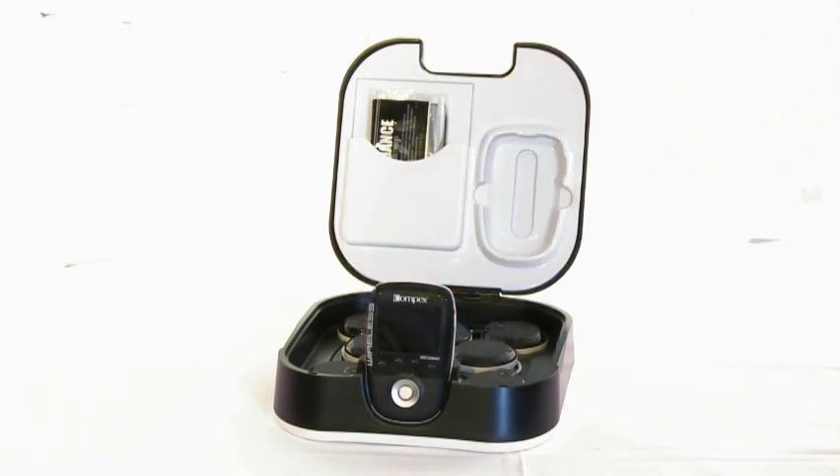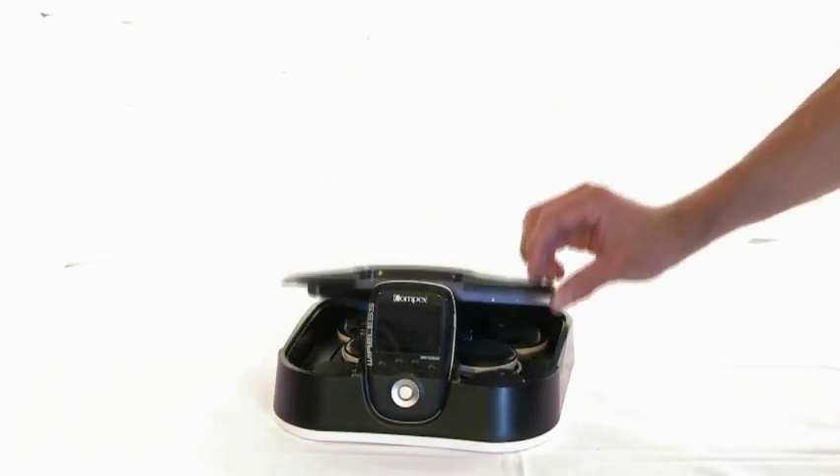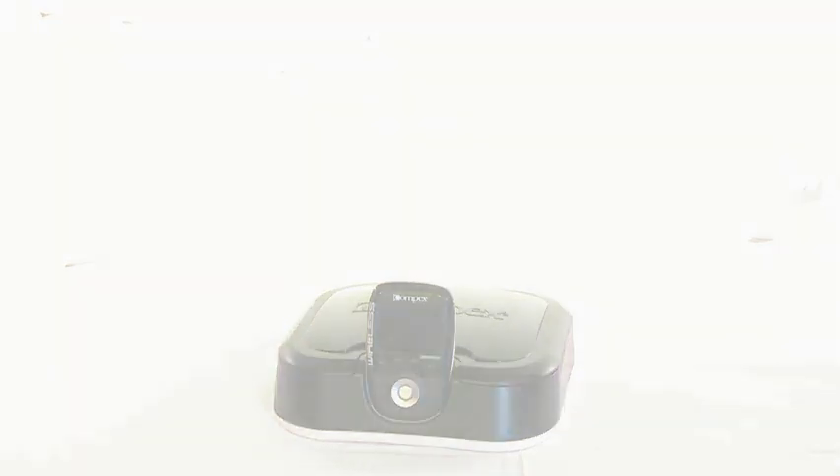What's more, there's no longer the hassle with cables. Compex Wireless makes it easier to profit from electro muscle stimulation on a regular basis.